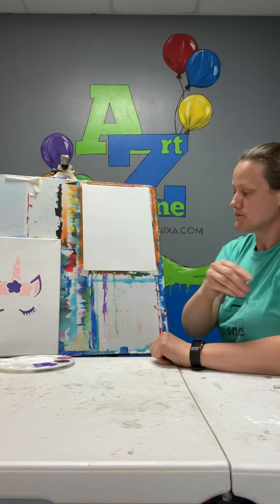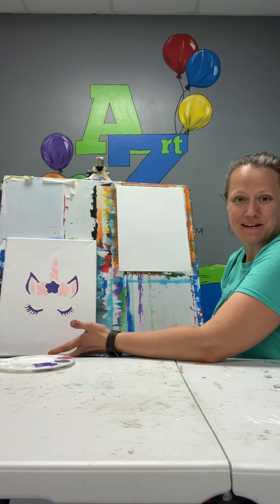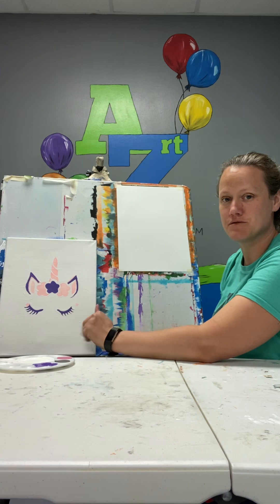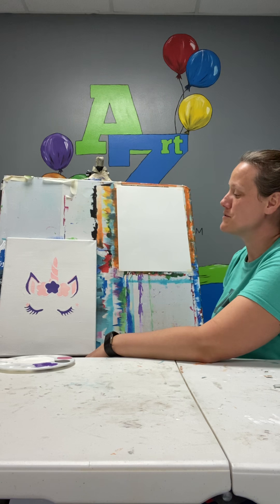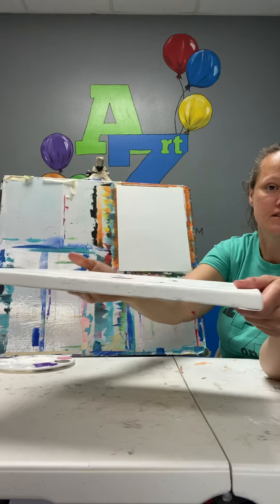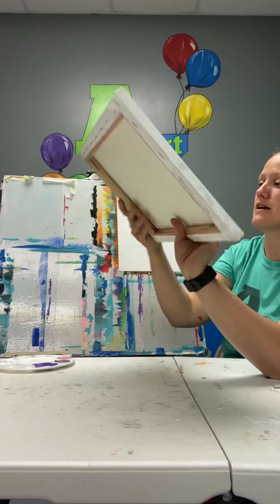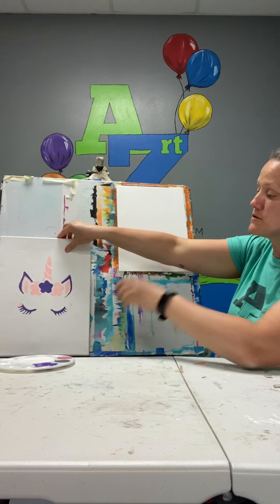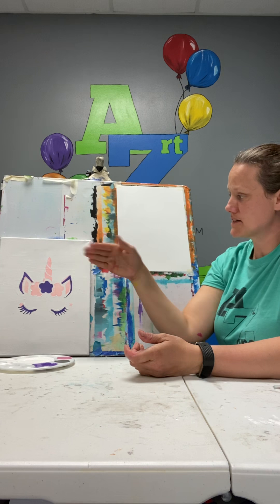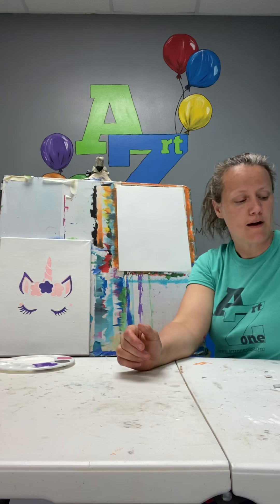We're going to start by painting the background. Our background was pretty simple in that it was white, but of course you can change that if you have other colors. Think about what might show up well on different colors. Do remember that when you are painting canvas, the canvas has sides or edges — you want to make sure and paint those edges too. Even if you are doing your background white, you still want to paint it because the canvas usually needs an extra coat of white.